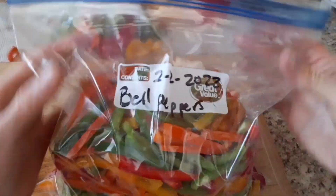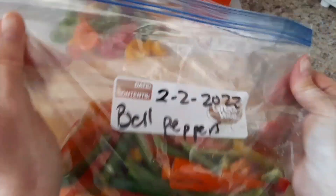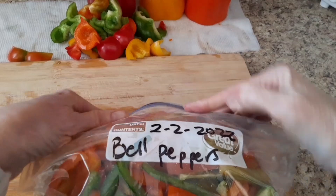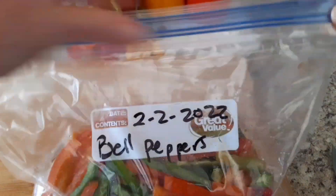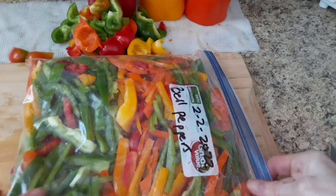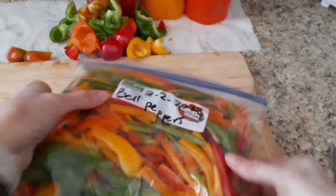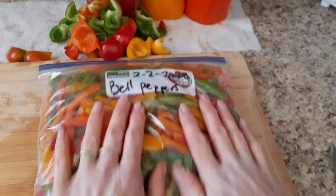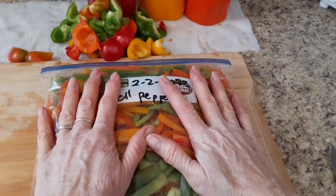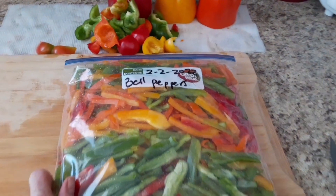All right, I've got them all in there. Once I've got everything I'm going to put in, I just kind of push the air out, just like that — I don't vacuum it — close it, and then I kind of spread them out so that they're as flat as they can be. Now if you wanted you could put it in two bags; it's kind of about that thick. But we'll probably use this all at once, and they break apart really easy — they don't stick together too bad when they're frozen. So I'm going to go ahead and get this in the freezer and then work on those other ones.